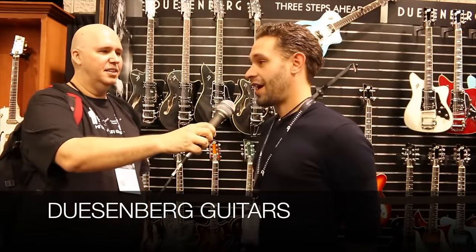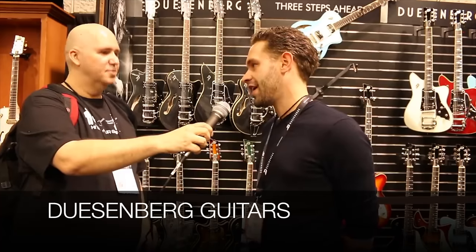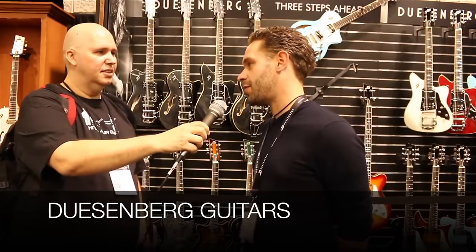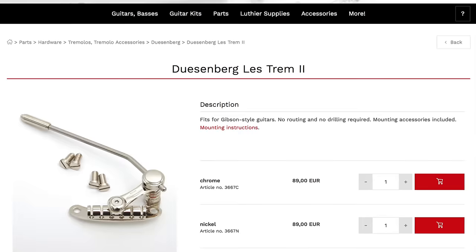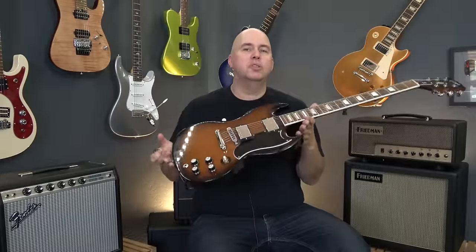I'm with Andre and this is the official — well, how do you say it? It depends: if you're an English speaker you would say 'Duesenberg,' but if you want to say it the proper way in German, it's 'Duesenberg.' This tremolo is about $122–$130 US, or 99 euro.